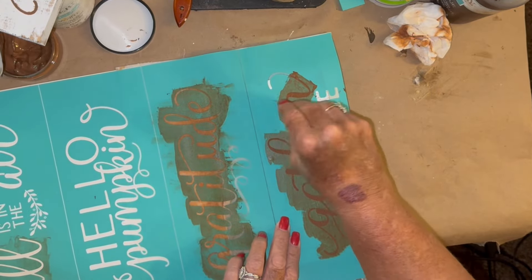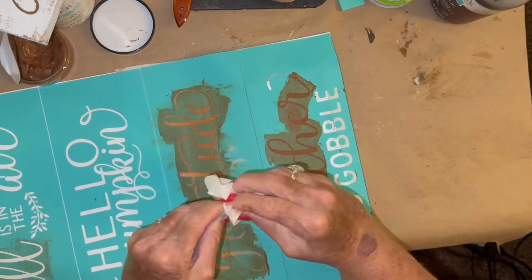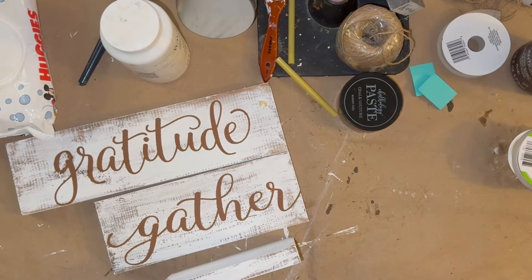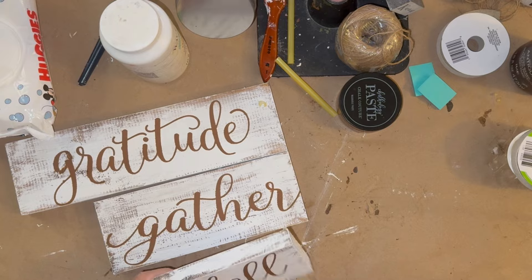They have just come out with their Christmas line and it is gorgeous. The things they have come out with this year are, as always, absolutely beautiful.